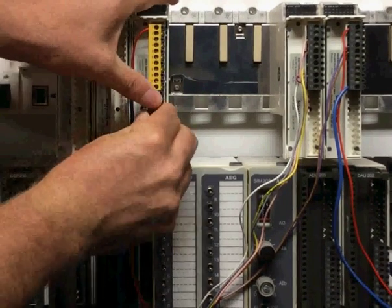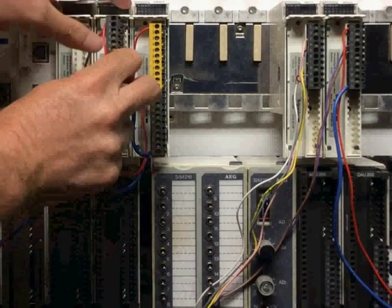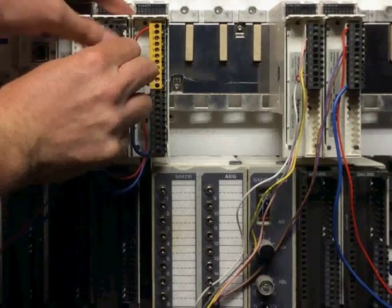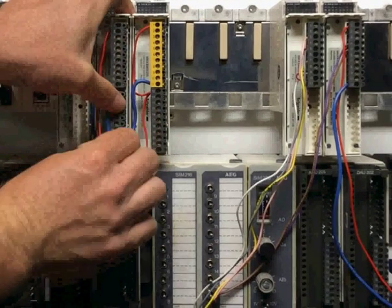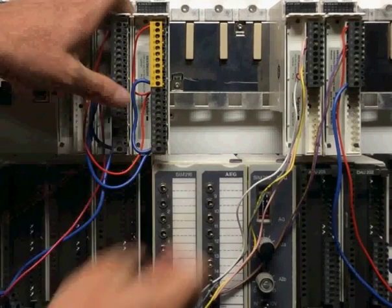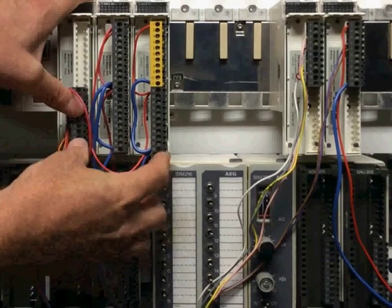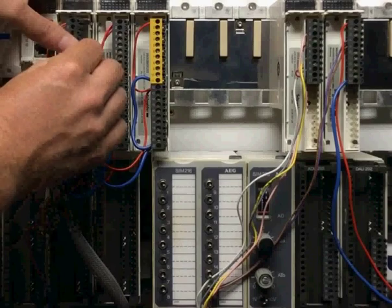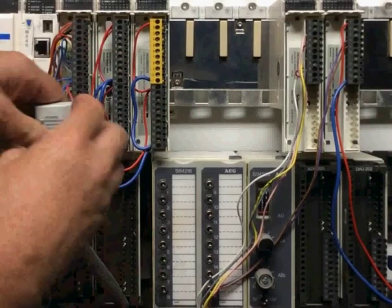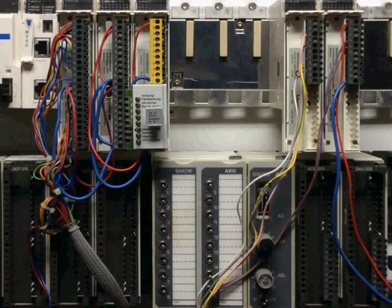You can see the same program running in the M340.